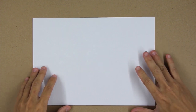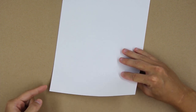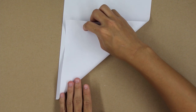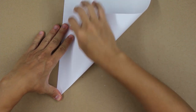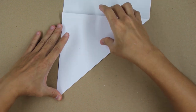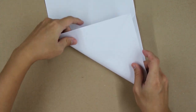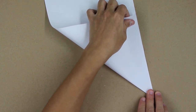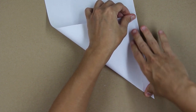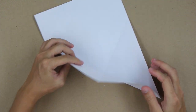Now let's start! First, hold the paper in this direction, and fold making this side of the paper go up to this side of the paper, like this. Always try to align really well every fold to make the result look better in the end. Okay, so unfold the paper, and do the same thing here to the other direction. Try to align really well, fold strongly, and unfold the paper.